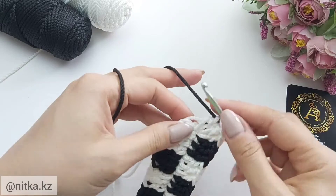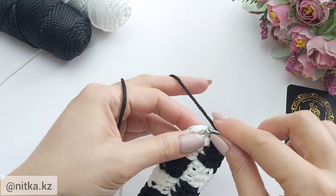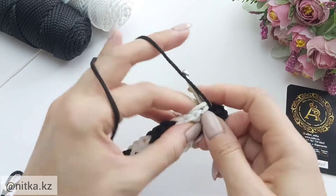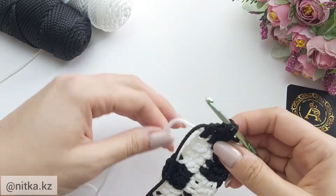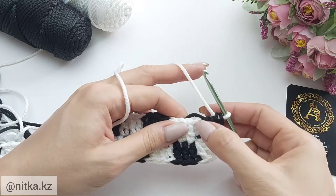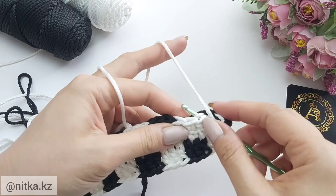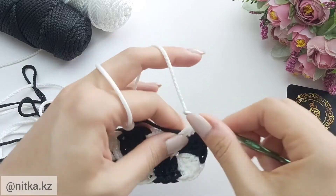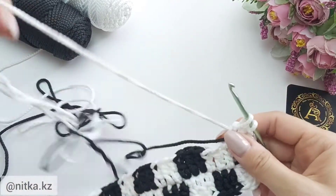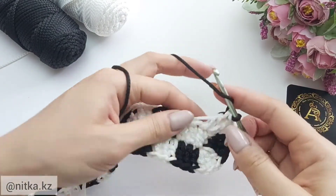Close in black color and then make three double crochet in black color: one, two, three. Then make three double crochet in white color to the corner in one base, and continue to crochet on the second side alternating colors.